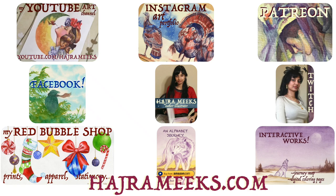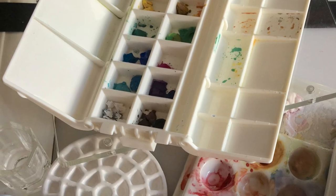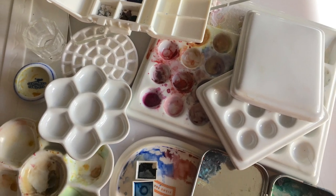Hey watercolor wizards, Hajra here. Today we'll be discussing various palettes you can use for painting, and I'll be showing you all the palettes that I use myself.